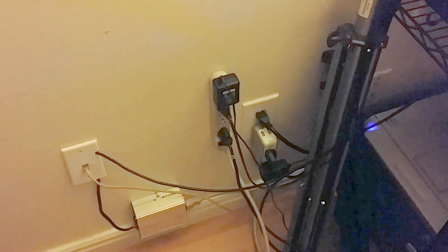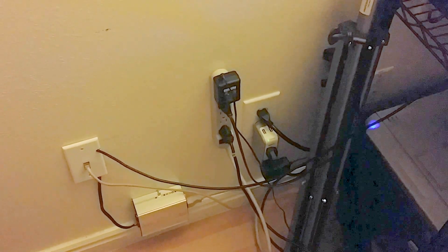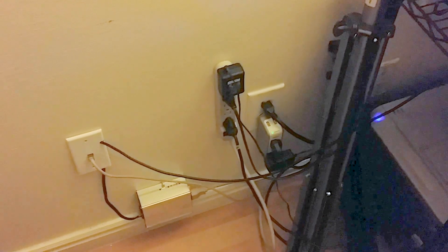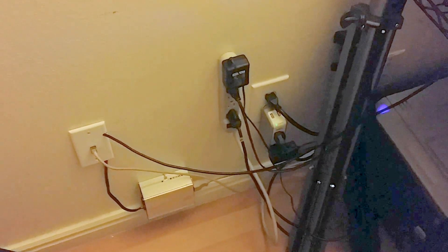So if the power goes out, I will have internet, a laptop, and a ham radio to communicate. Pretty nifty — 24/7 it'll run off that.